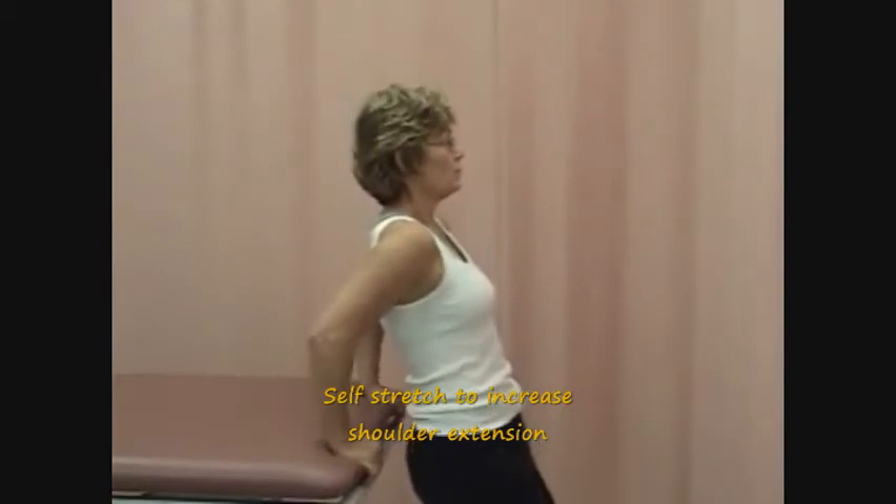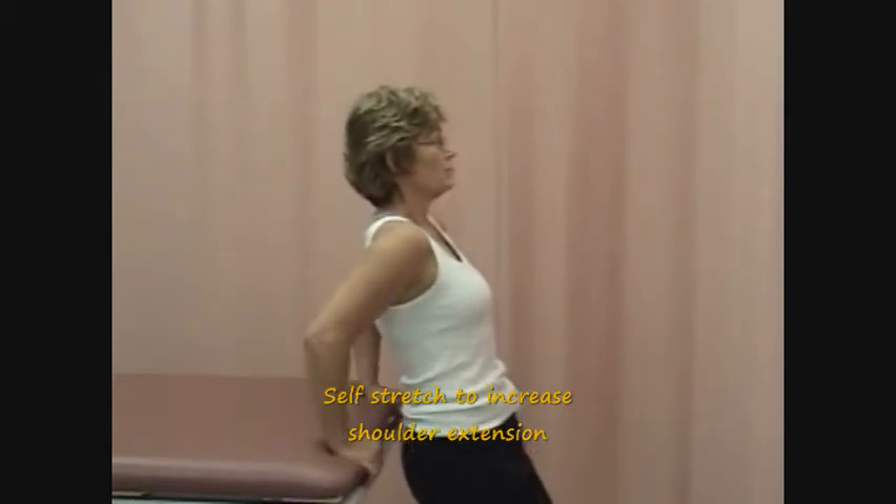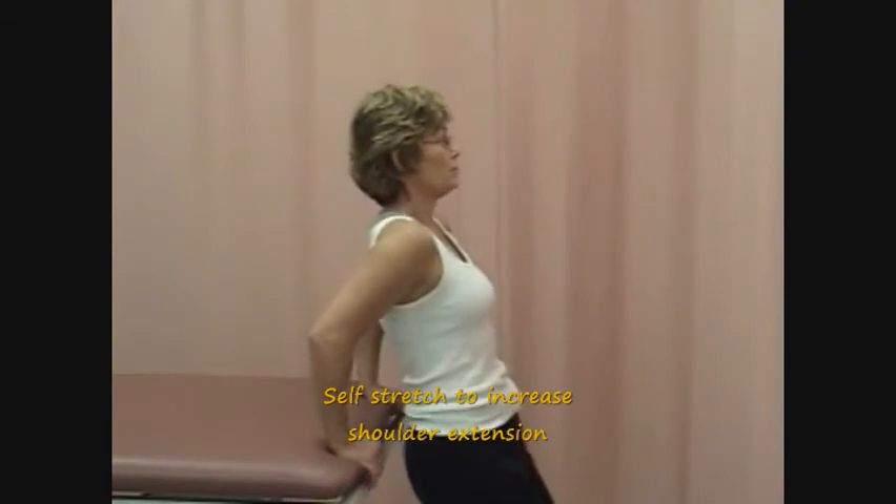This technique should not be performed if the patient is prone to anterior subluxation or dislocation of the shoulder joint.